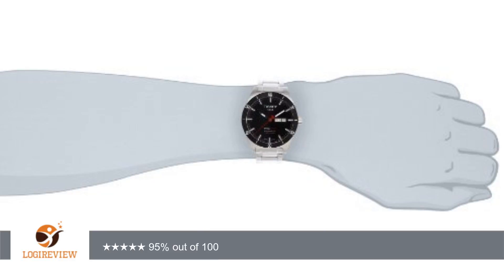I have read that these watches run fast — it is true. This watch runs about 18 seconds fast in a 24-hour period. I almost returned it until I did some research. Be aware that this is okay; there is a very small screw to tweak the time to run slower.